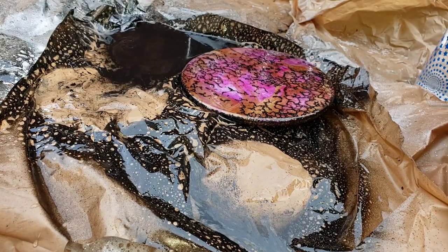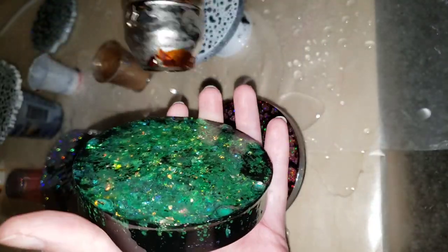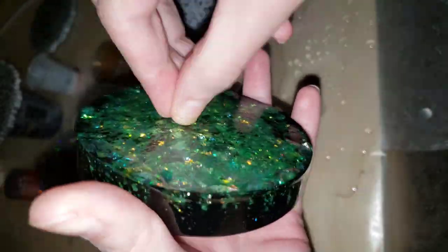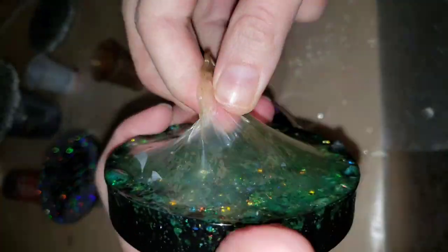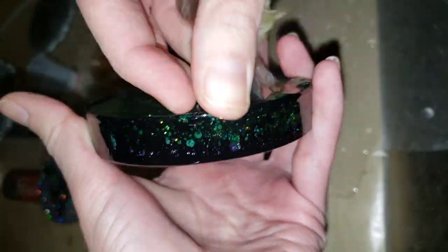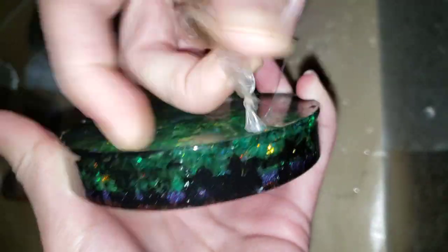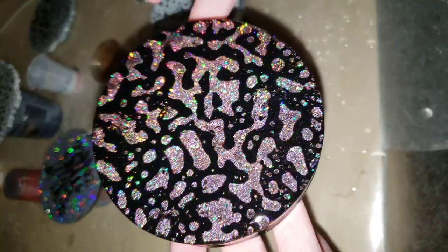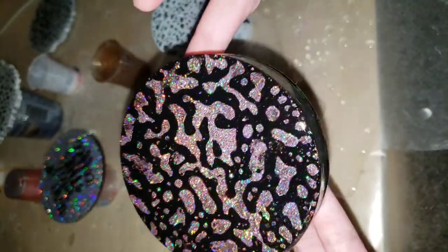I wanted to include this clip showing that when I do my clear resin top coats, I paint the backs of my pieces with liquid latex — that prevents resin drips and it peels right off. There was a bunch of resin drips on the back of this piece because when I do my top coats, I coat the sides and the top really well, so resin gets down on the bottom. But the liquid latex peels right off along with the resin drips. I'll link my liquid latex tutorial down below as well.